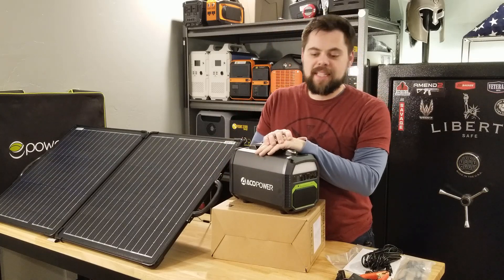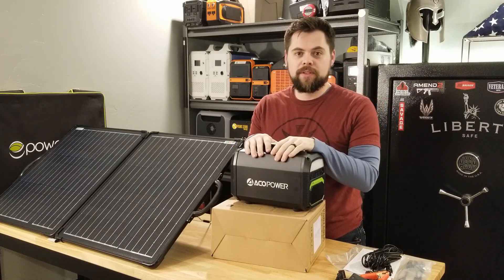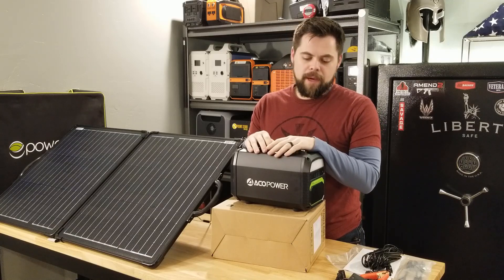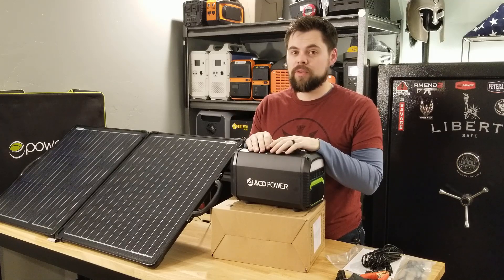Hey guys, thanks for tuning in once again. Today we're going to be taking a look at this EcoPower PS500. This is very similar to the Jackery 500. It's got essentially a 500 watt hour battery and a 500 watt pure sine wave inverter. But we're going to see how this stands up to the other 500 watt solar generators on the market and look at some of the cool features about this.